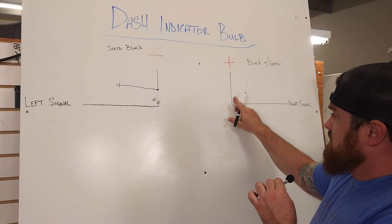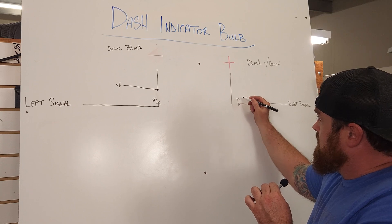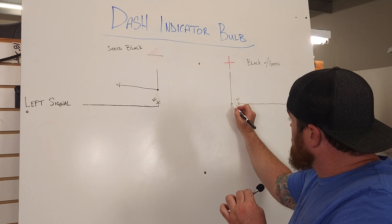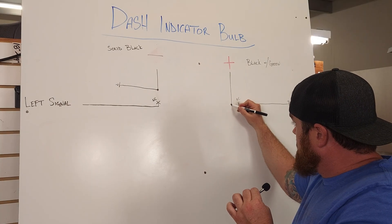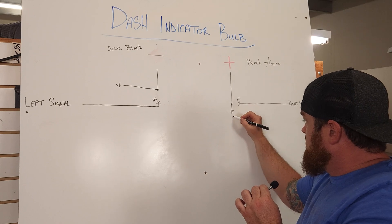Now we're moving on to our positive side. We're going to cut this out — just cut the wire just like I did in the video. Those connections are dead, they're done. We're going to connect in our diode kit.